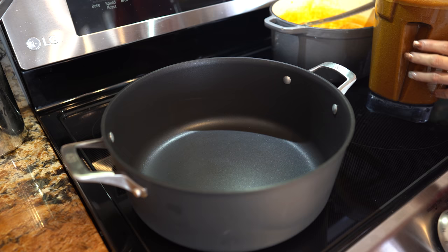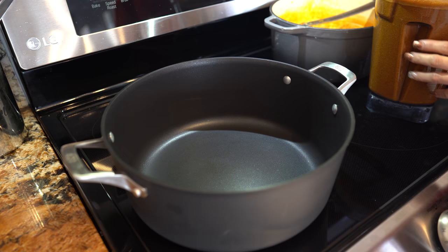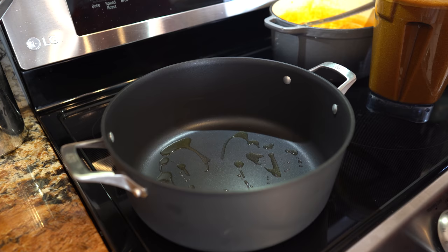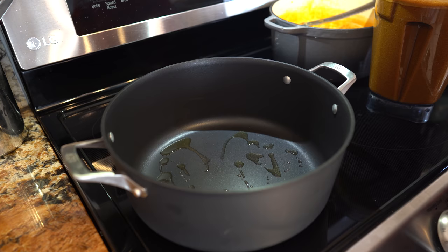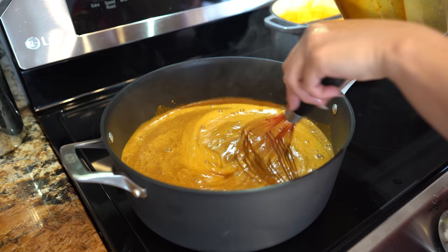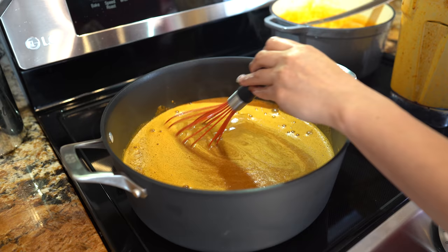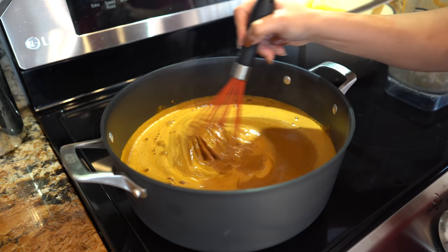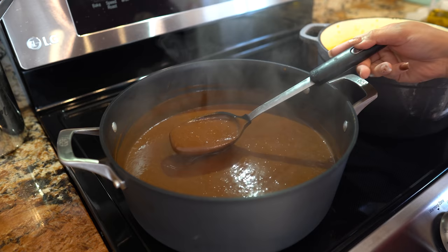I'm going to grab a large pot and set it on medium heat — and of course you can use the same pot that we used to boil our chicken. Now we're just going to add a little bit of oil, which is going to prevent our sauce from sticking to the pan. Once our pot is hot, we're going to add our sauce, and then add the remaining broth into my blender cup to rinse it out. Now we're just going to whisk until our sauce thickens up.